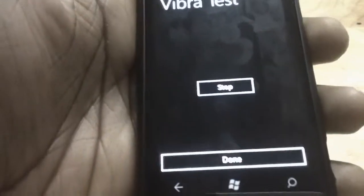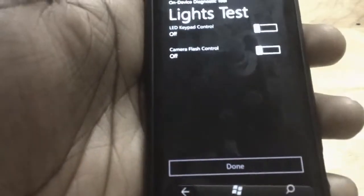Once started, the phone vibrates — this is the vibration test. Once it's done, say pass, it stops, and you go to the next one.